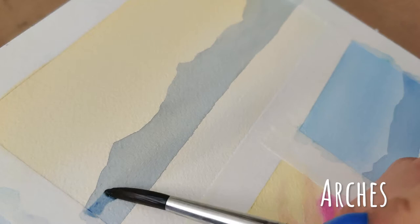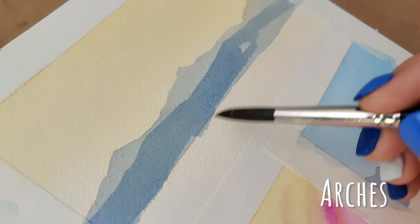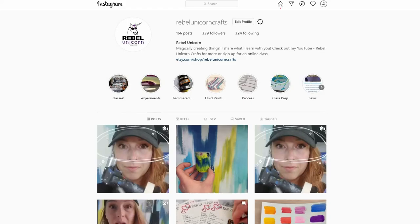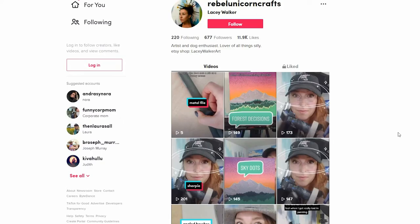What do you think? Have you tried Arches or Canson? Let me know what your favorite paper brand is down below — I'm super curious to try out some other ones and would love some suggestions. If you want to see more testing videos, watercolor tutorials, or art supply testing, subscribe to my channel. You can also follow me at Lacy Walker Art or Rebel Unicorn Crafts on Instagram, or Rebel Unicorn Crafts on TikTok. I hope you have a magically creative day!